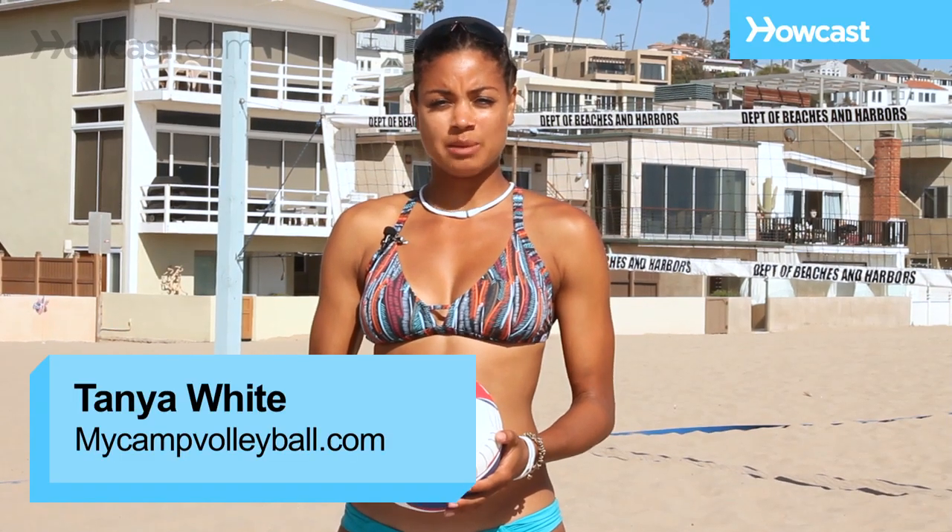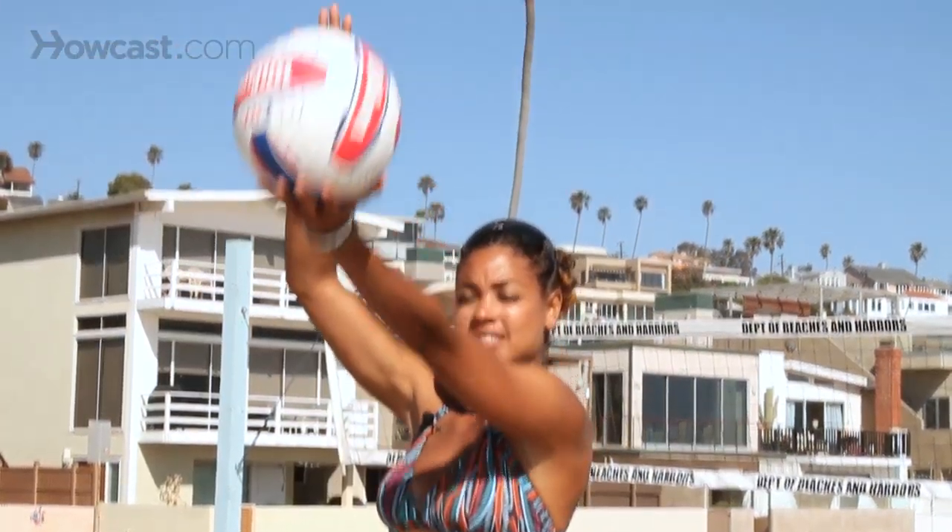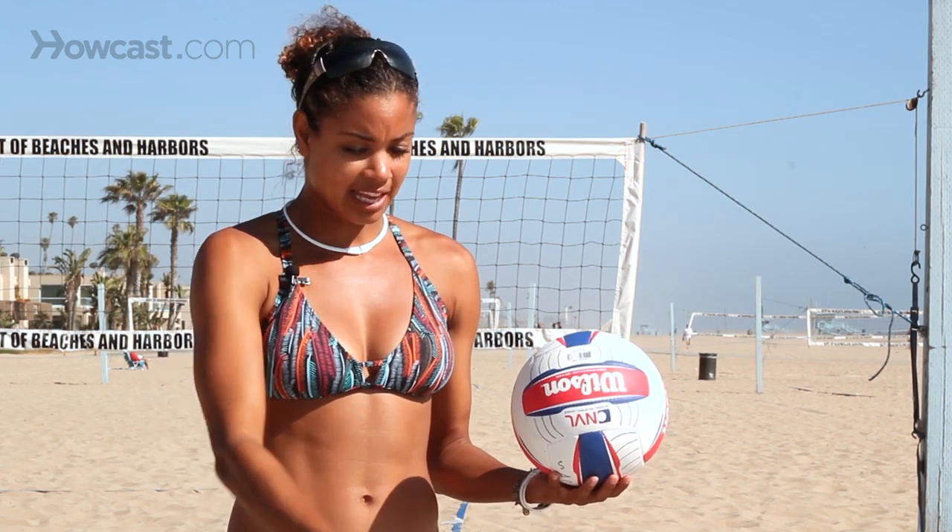Some tips for serving in beach volleyball to help you get a more accurate serve: the most important part about serving is your toss. Getting a consistent toss will increase the accuracy of your serve. I like to start with my hand already on my right side, then I toss, step, and let the ball drop. I watch where the ball drops — if it's in front of my right foot and lined up with my left foot, then I know I've got a consistent toss.